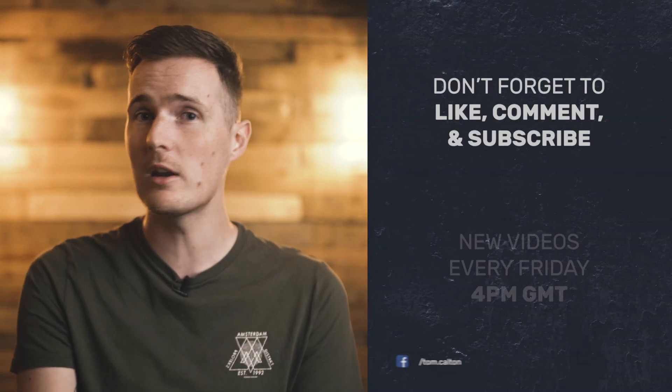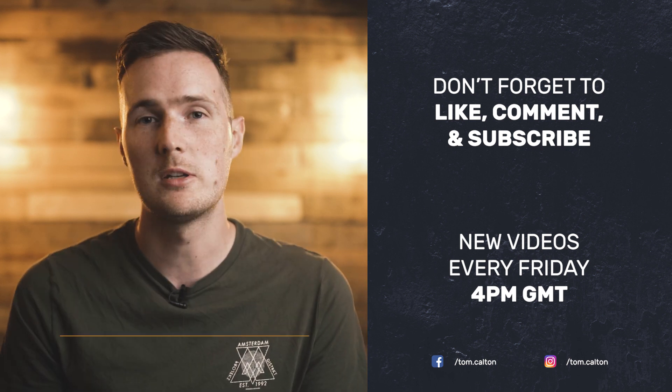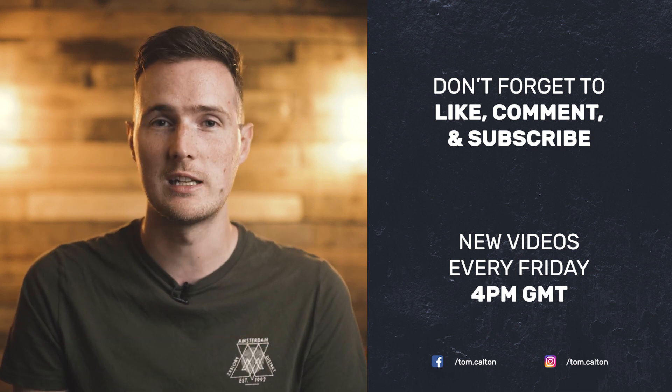We got there in the end! Thank you so much for sticking around to watch this video. If you enjoyed it please give it a thumbs up, and let me know your thoughts in the comments below — do you think I made the right choice, or would you pick a different lens? Be sure to subscribe for more content; we release videos like this every single Friday. I look forward to seeing you in the next one.